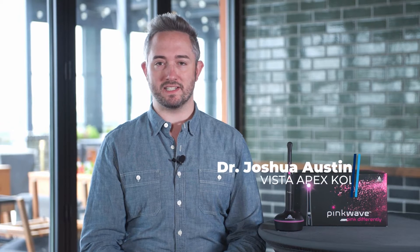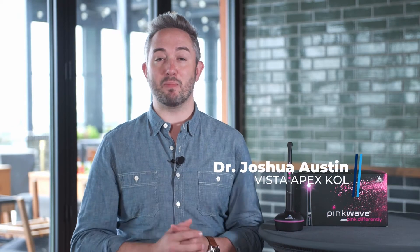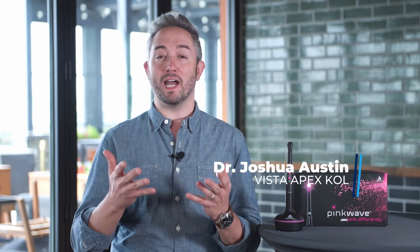My name is Joshua Austin. I'm a restorative dentist in San Antonio, Texas, and I'm very passionate about curing lights. Why? Because so much of our restoration relies on its performance.